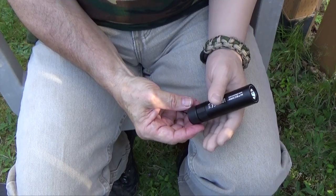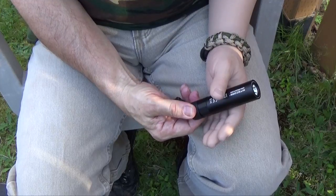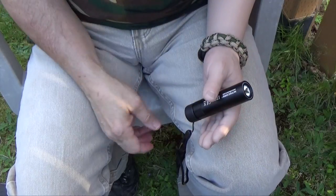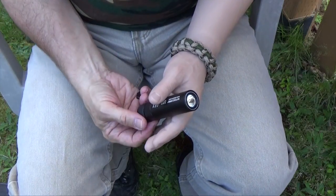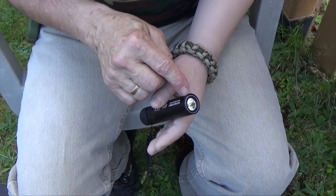The normal operation of this flashlight is with the tail piece unscrewed about an eighth of a turn, which disconnects the electricity from the LED. To turn it on, all you have to do is screw it in the last quarter of a turn and it'll turn on to the low setting.